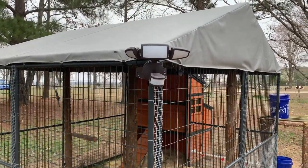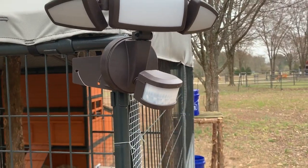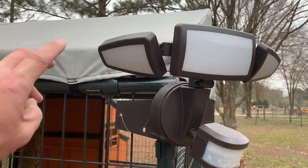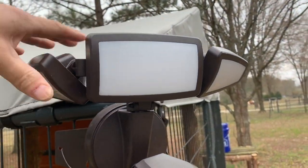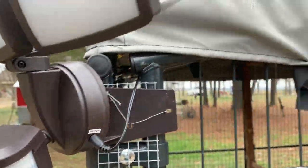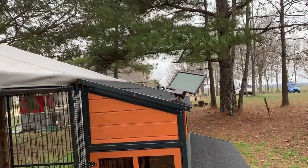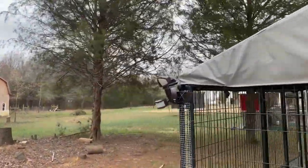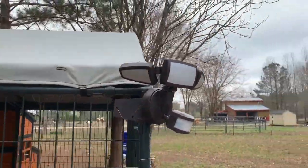Here's the solar floodlight I used. It's motion-activated or you can manually flip it on if you need steady light while working out here at night. All the light heads are adjustable so I can aim them wherever I need. I ran the wire from the light through the coop and mounted the solar panel on top, so the sun charges the battery and I have light at night. I'll put a link below where you can get a similar light and solar panel.